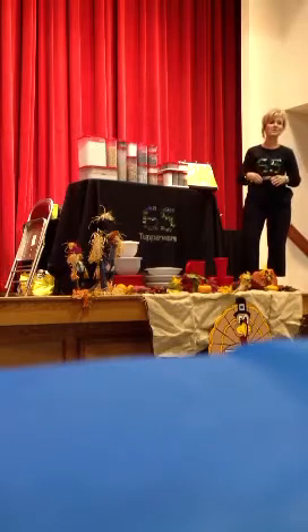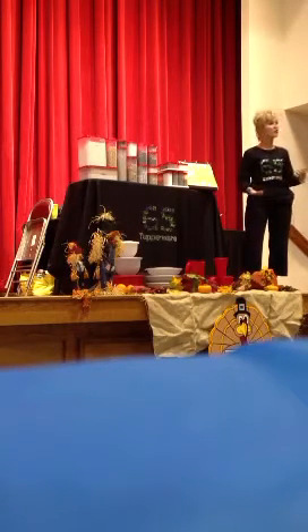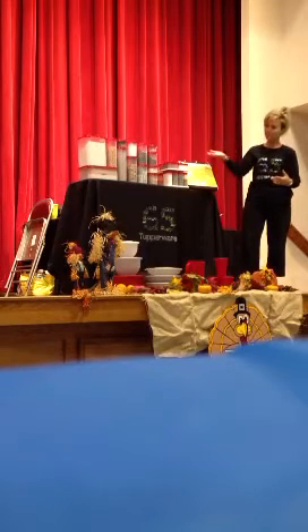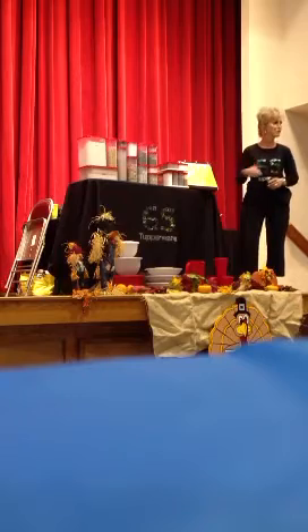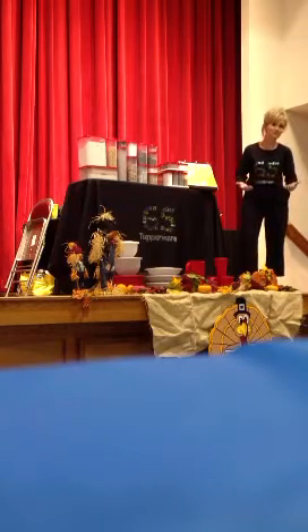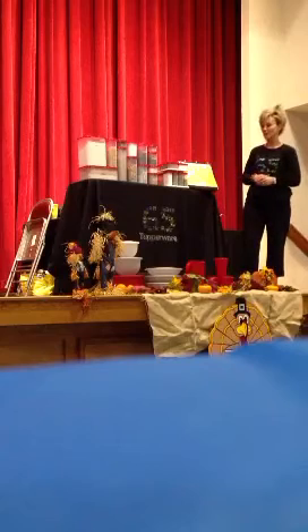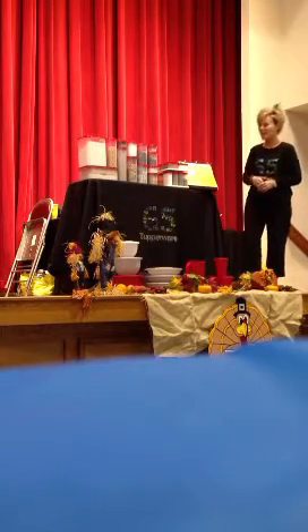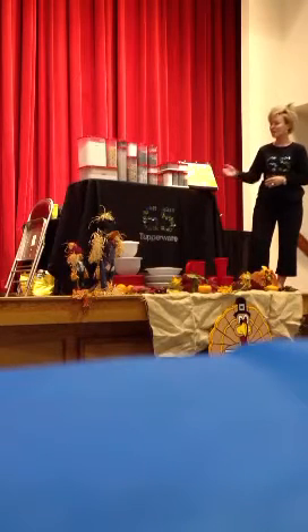Modular mates are what drew me into Tupperware to begin with. I attended the Tupperware Party, like I told you guys in the beginning when I introduced myself. I attended the party, saw the modular mates, loved them, couldn't buy them all, so I joined Tupperware to start getting the discount, and it turned into something great. These are very dear and close to my heart because they are what changed my life, so to speak.